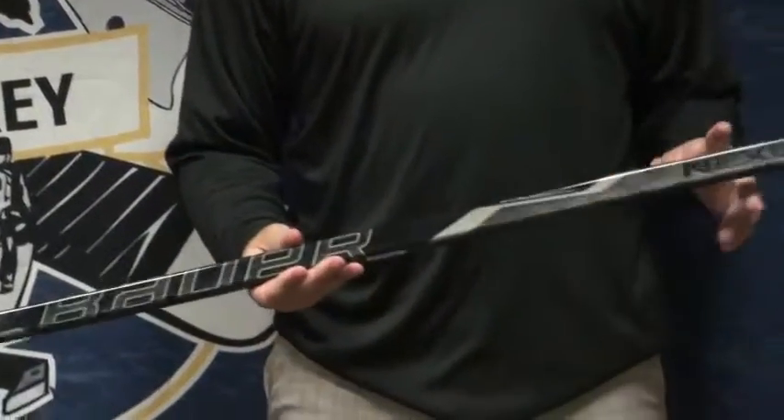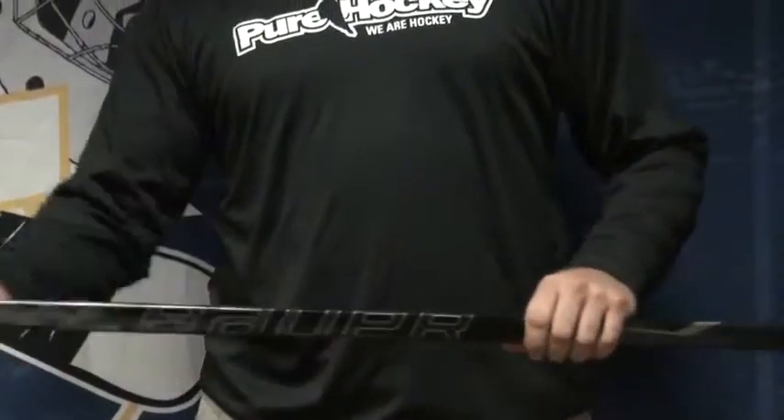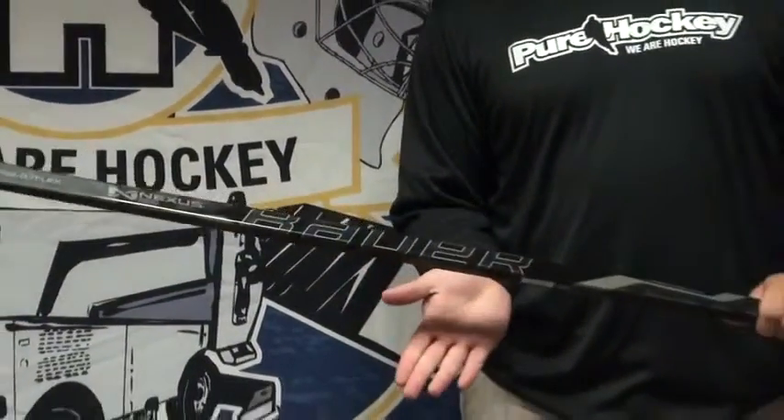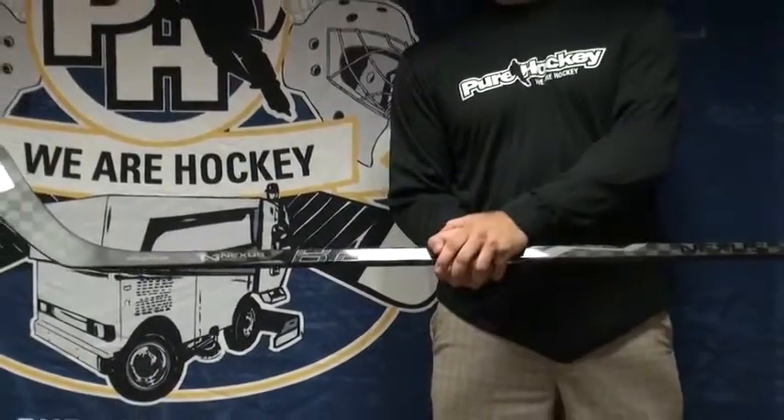The TruMid flex is going to be softer up in the handle, softer down in the hosel, and stiffer in the middle of the stick, which is going to force the stick to flex in your hand and keep a nice natural feeling release.